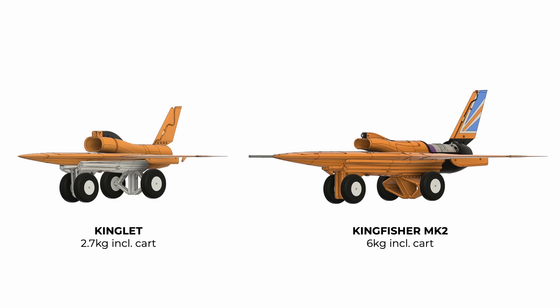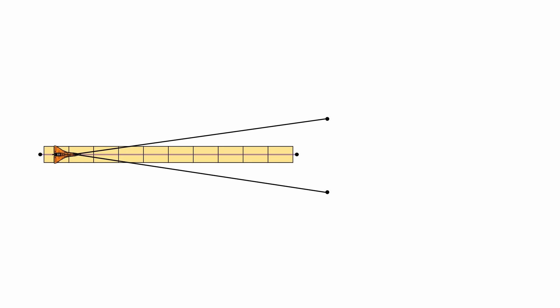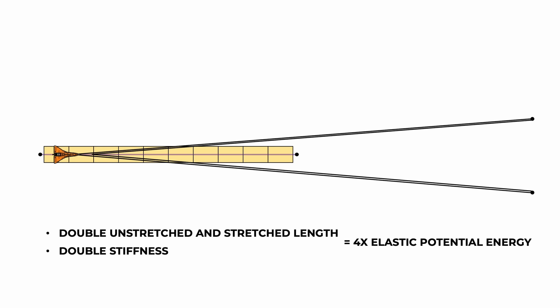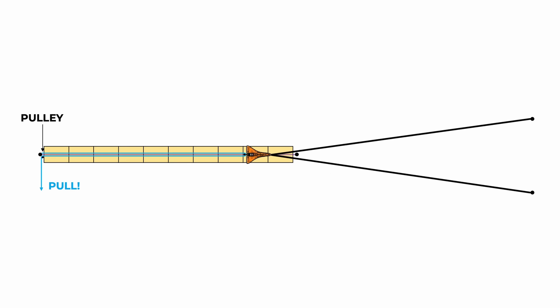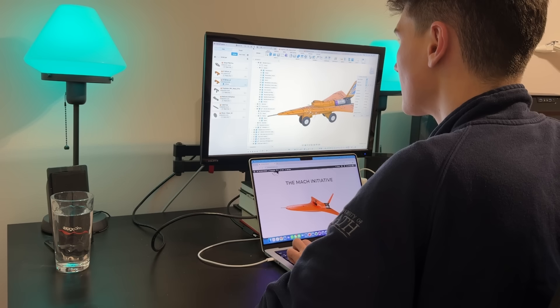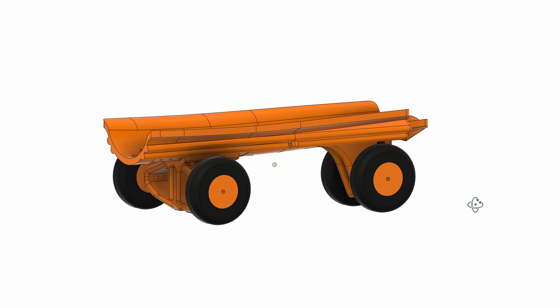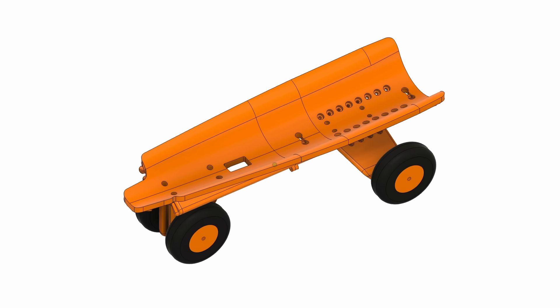Next, we moved our attention to the launcher. Kingfisher Mk2 is heavier and has a higher takeoff speed than Kinglet, so we had to beef up the catapult. We doubled the bungee's stiffness and the length, and this gave us four times as much energy. But since the bungee now carries 600 Newtons of load, we had to add a pulley with a 2-to-1 ratio to make pulling it back easier and safer. We designed a new cart to fit the larger aircraft, which also included a heat shield to prevent the hot aircraft from sticking to it.